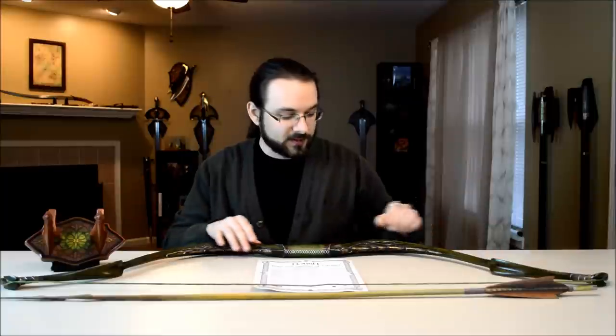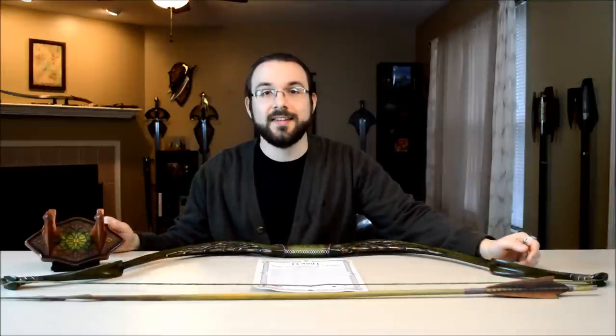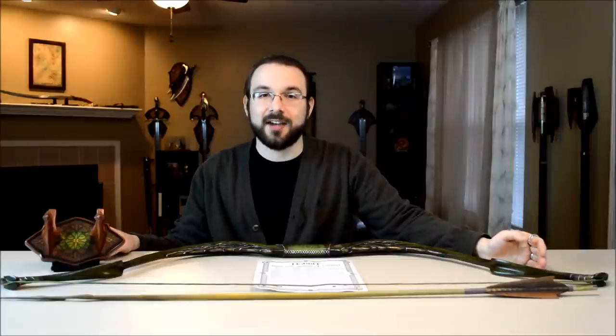This bow is created by United Cutlery. They get all of the props from the movies so they can cast the replicas and make very accurate replicas. The bow has a nice green hue and some great detailing we'll get into in the more detailed up-close review. You can buy this bow on castlecon.com — it retails for $417, but we sell it for only $215. International buyers, we do ship outside of the US, so be sure to check us out at www.castlecon.com.